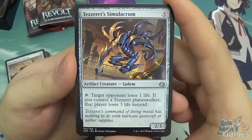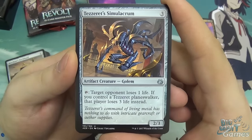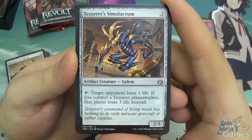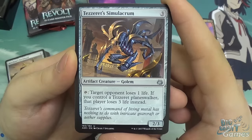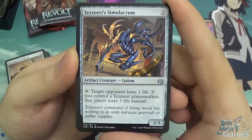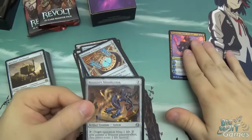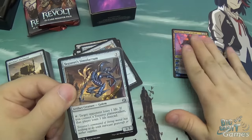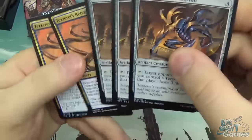Next is Tezzeret's Simulacrum — a three-mana artifact creature Golem. It's a 2/3, and it has: tap, target opponent loses one life. But if you control Tezzeret as a planeswalker, that player loses three life instead. So this card has synergy with Tezzeret himself, and you can already see the idea of the deck focusing around him. You get three of those.